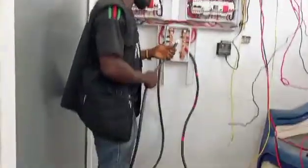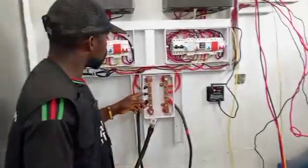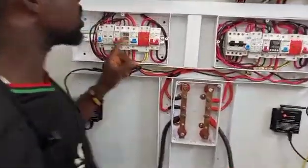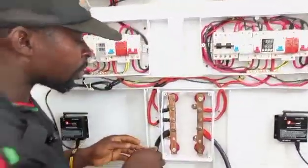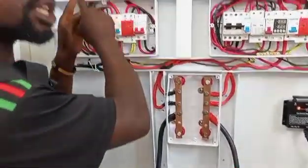So I always advise my followers: please run from this busbar — just run straight to the inverter. I'm talking about the negative. From the negative aspect of it, take it straight to the inverter.